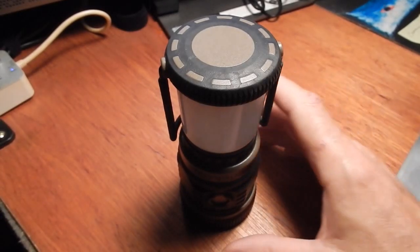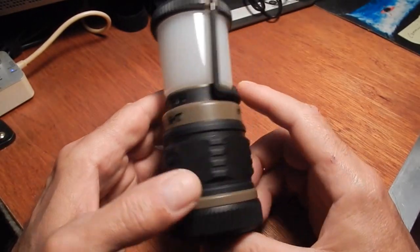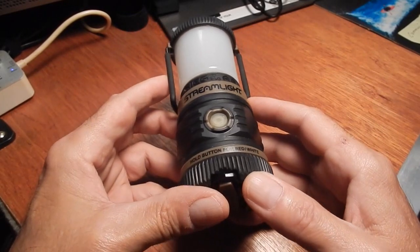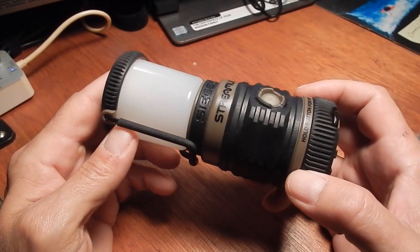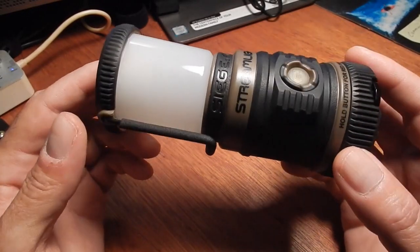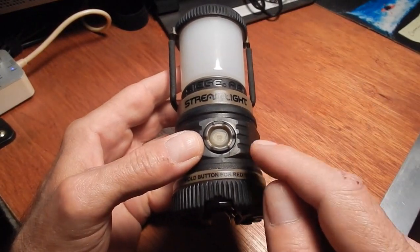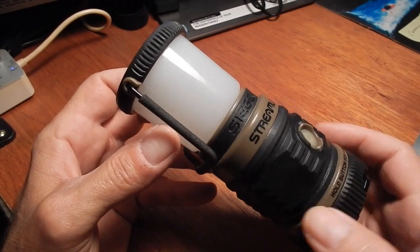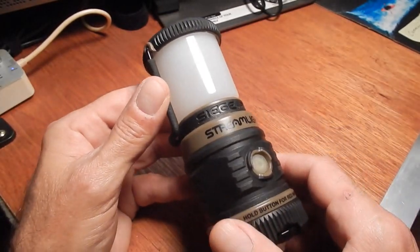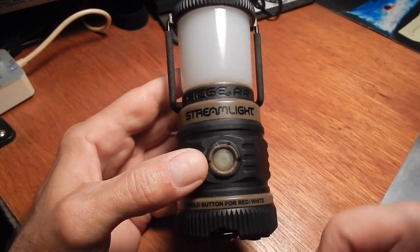Hi guys, it's not too often that I do a video about a lantern. This is a lantern that I've had for two or three years now, and you can still buy these online today. These are very popular lanterns among outdoor enthusiasts, backpackers, people that hammock and tent camp. These are fantastic lanterns. In all my years of being in the outdoors and going through an array of different types of gear and products, this lantern — called Streamlight by Siege — is the best lantern I have ever owned and used.